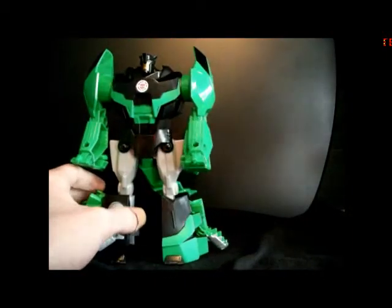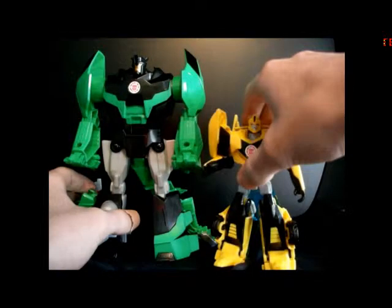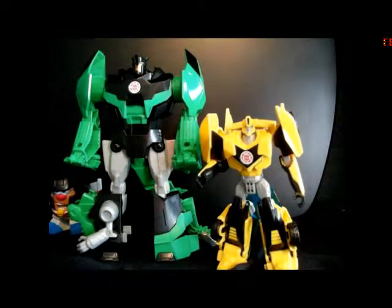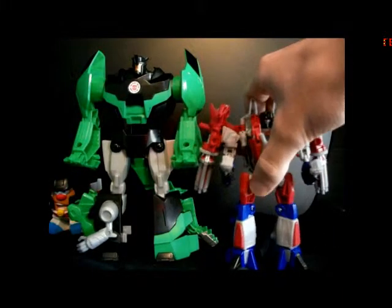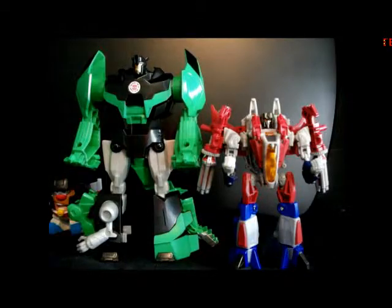For a size comparison in this mode, here he is next to the Warrior Class Bumblebee, now without a sword. As you can see, that is a better scale. I think in the show Grimlock kind of hunched over a little bit — don't quote me on that though, I'm not entirely sure. And then here Grimlock is next to a couple of other Transformers figures. You can see that he's a good deal taller than the two deluxe figures I have — he's a nice, good size.